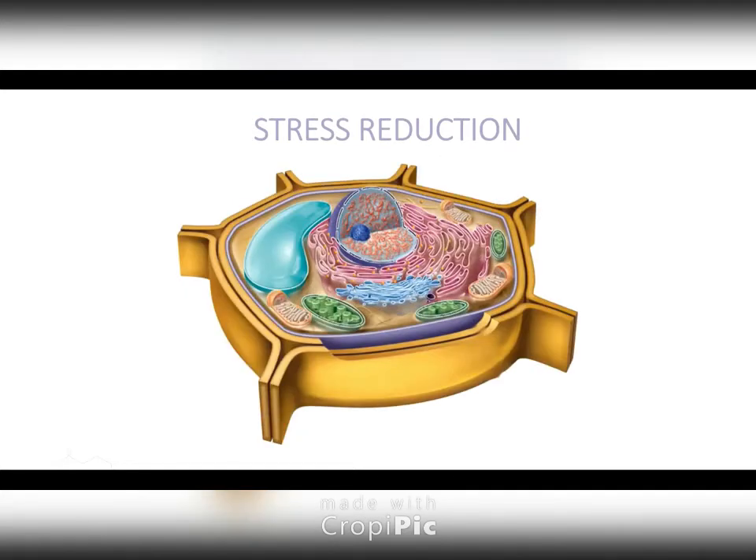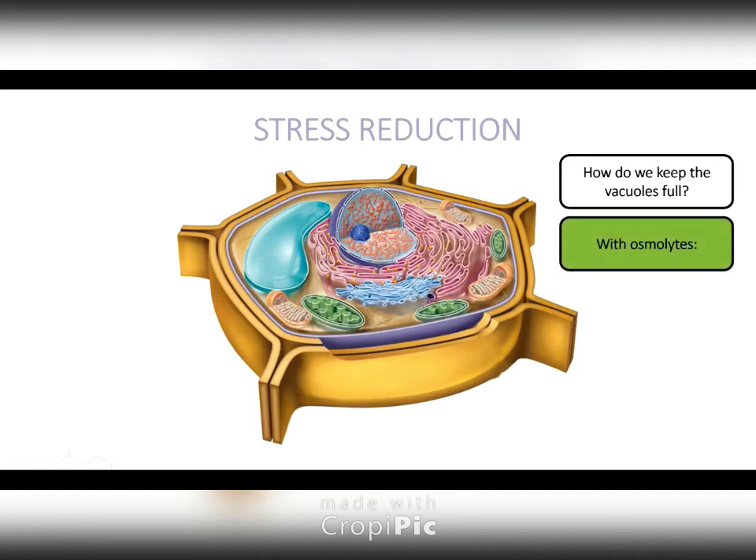At the end of the day — and we saw this picture earlier — this blue thing is our vacuole. We're talking about how do we keep that water in that vacuole with osmolytes. You guys have already been using an osmolyte, probably from the day you started working on a golf course. First and foremost: potassium. That's a huge osmolyte. Potassium is the only nutrient that does not actually become an organic form in the plant. It stays K+, and it's loaded up in the vacuole.